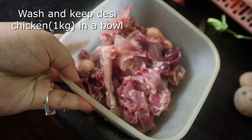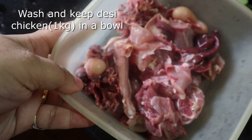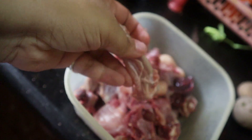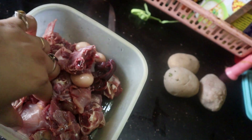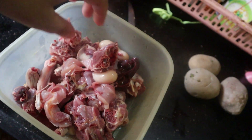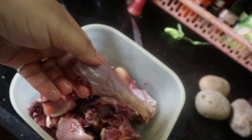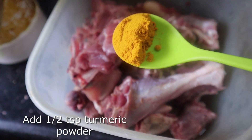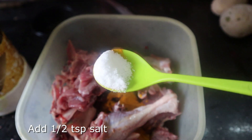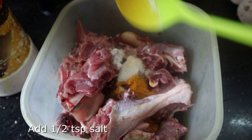To make my chicken, I am using local chicken. The pieces are not very big — this is a breast piece, and it's not as big as any other farm chicken. My chicken has salt, turmeric, and salt — just a little bit.